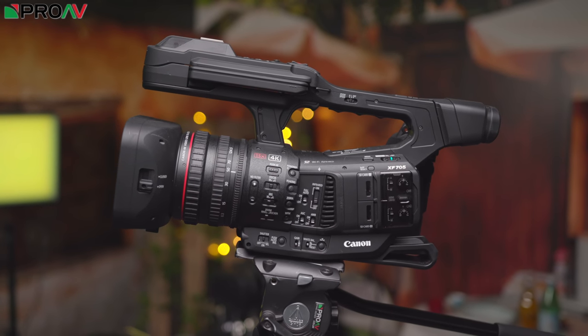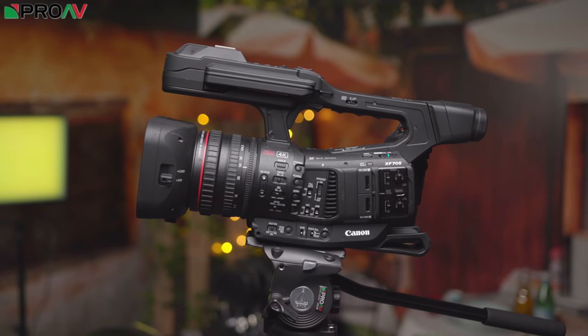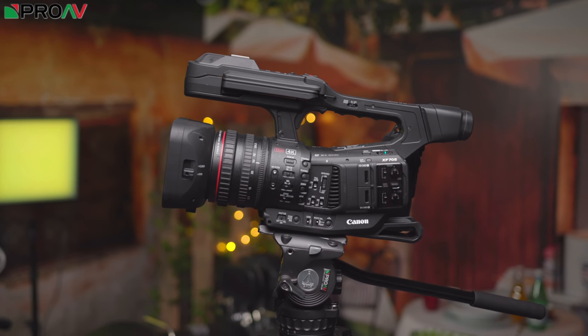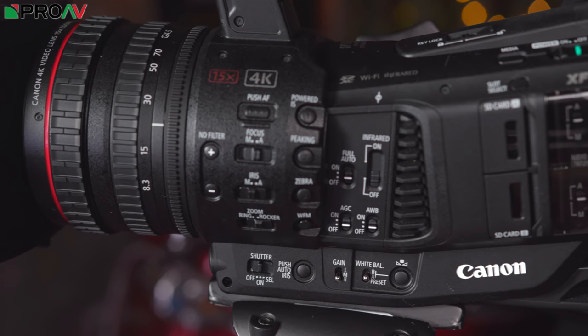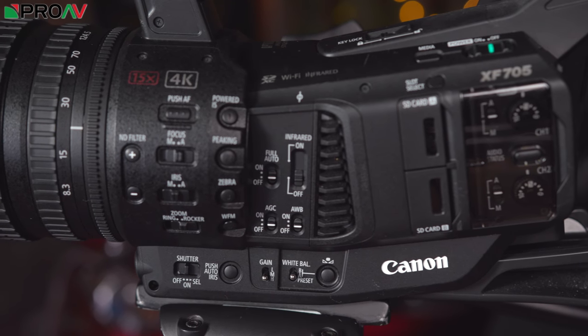In fact, some would say, probably myself included, would argue that this is not designed for 2018. This is designed for 2019, 2020. Because of things like H.265 compression, for example, this has definitely been future proofed as a camera. This is a little bit ahead of its time and we're going to go into that in a lot more detail.